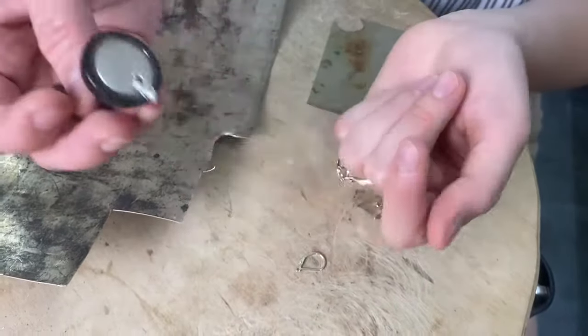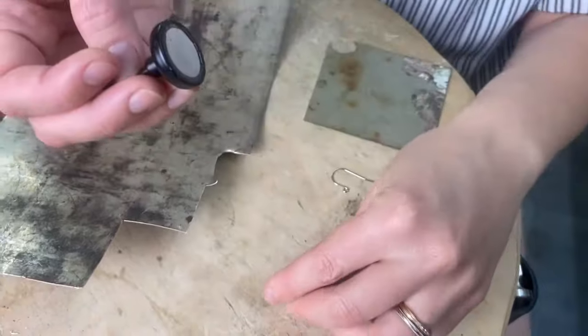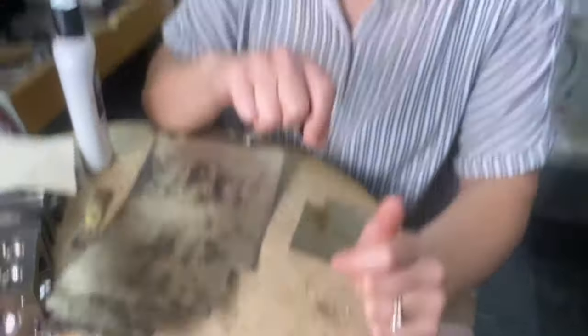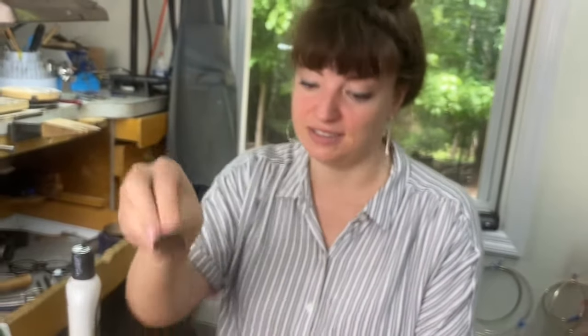Same thing with the clasp. So if the clasp is attracting the magnet but the rest of the piece is not, that doesn't necessarily mean it's not silver. But if the whole piece is sticking to the magnet, it's not going to be silver.